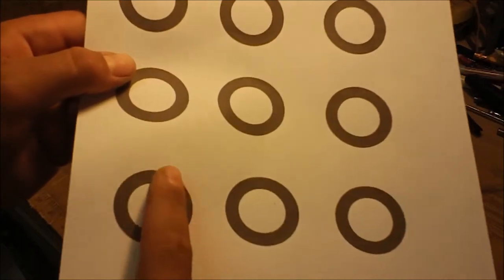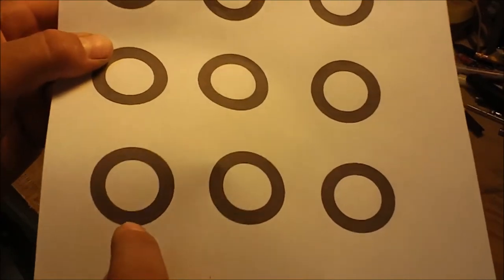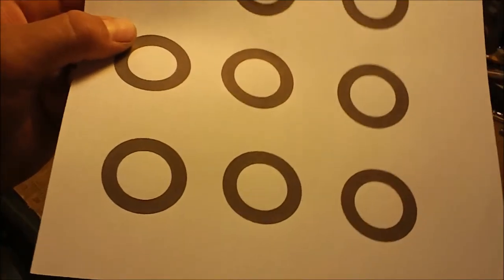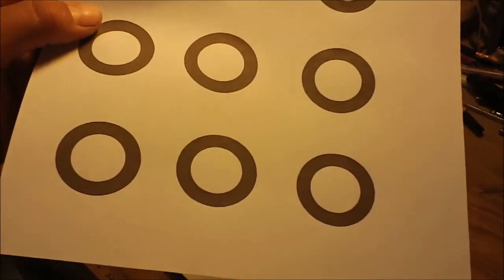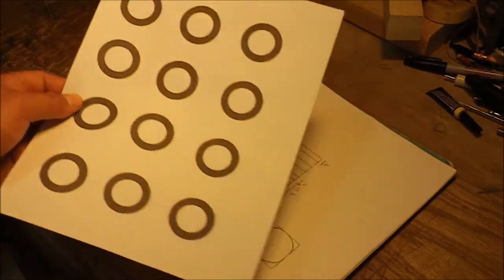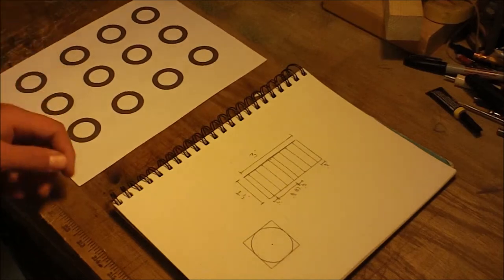The diameter is an inch and a half, and I just made them about a quarter inch thick that way when I sand them I still have some material left. It's not any certain number — I just printed off a bunch and I'll be using them.